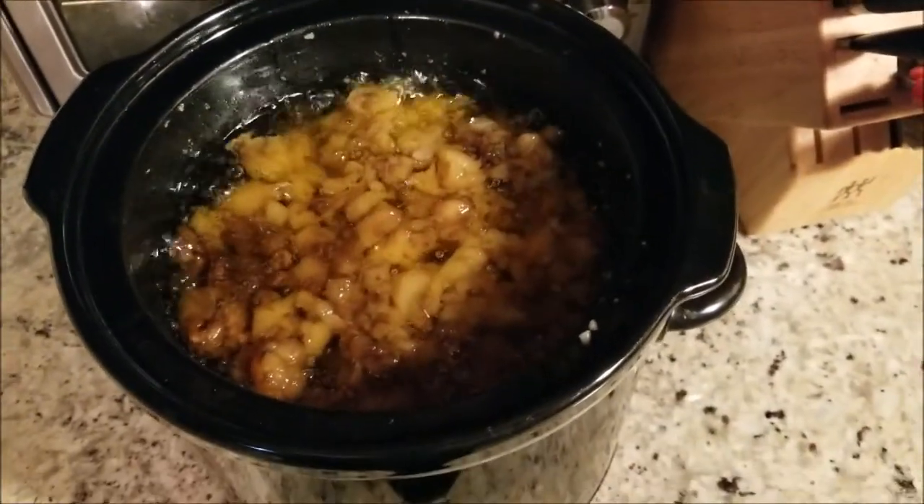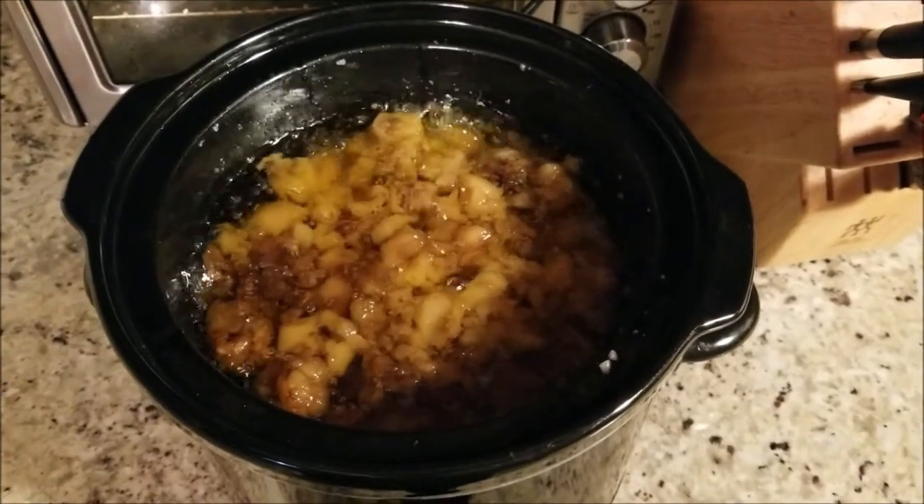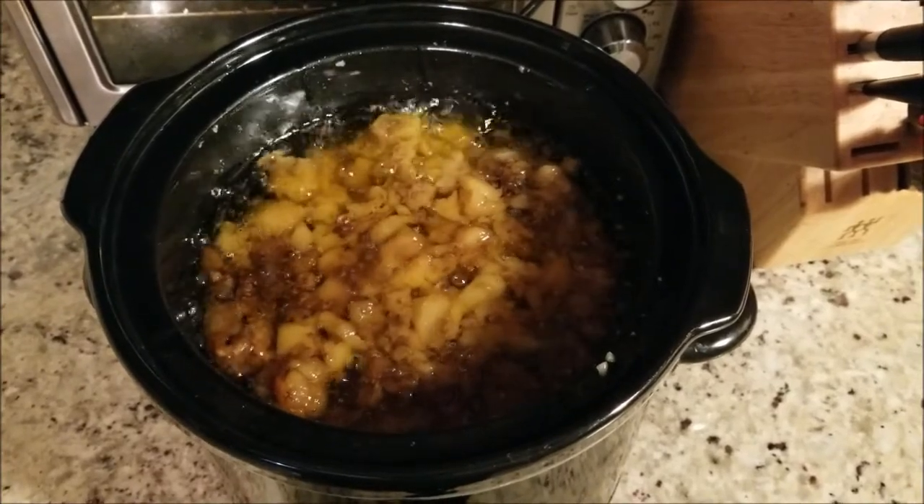We're about five hours in now and it's bubbling like crazy, but you can see a lot of tallow has already rendered. We're gonna keep cooking.